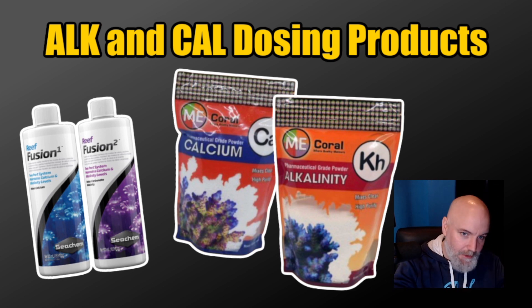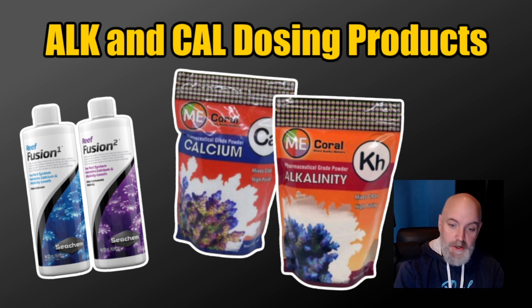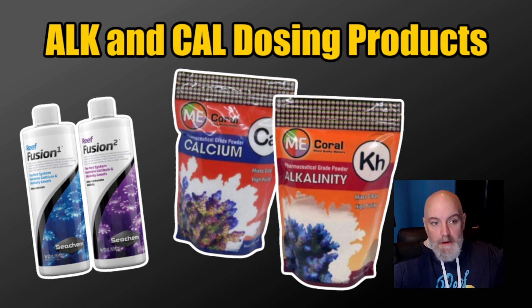Fusion One, the Seachem calcium product — when I have low magnesium, I'm going to use that product because it has magnesium in it and some other trace elements. There's a little bit of a secret sauce recipe; there's also rubidium in that product, and rubidium has been known to accelerate torch, zoanthid, and mushroom growth. Rubidium is found in natural seawater but is often not put into salt mixes because it's a relatively expensive element.